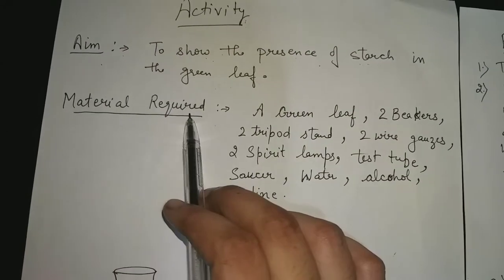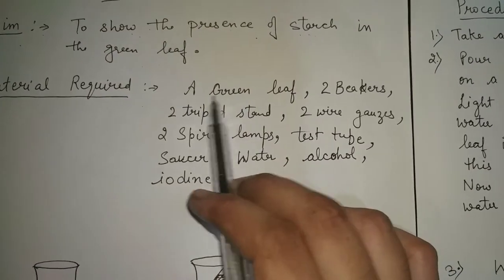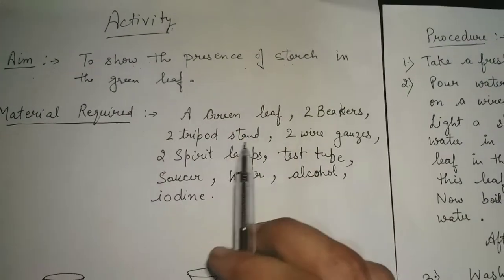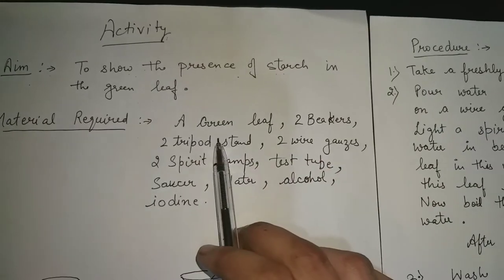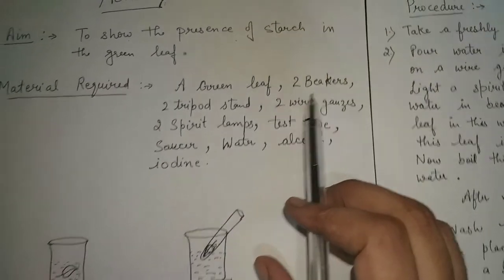What are the materials required to perform this activity? Firstly, we need a green leaf — a green leaf is required so that we can show the presence of starch in it. And then, two beakers. We also need two beakers.